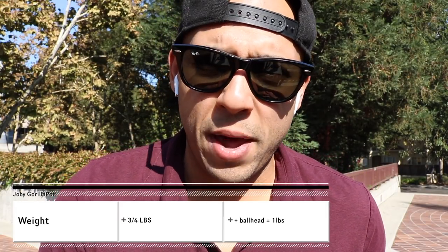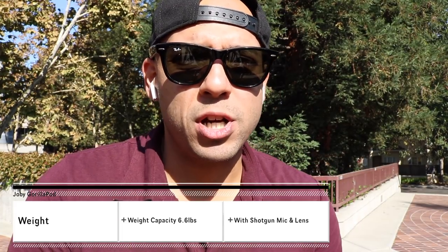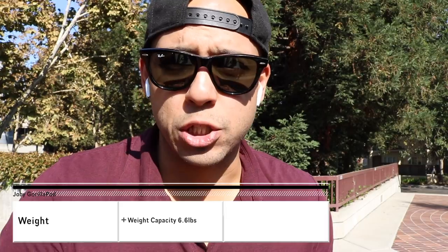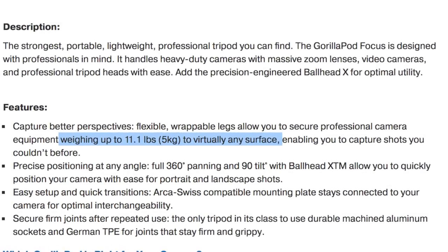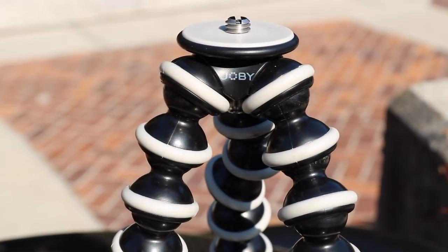Weight. The weight of the tripod itself is only three quarters of a pound. Round that up with the ball head, it's probably just a pound. It holds up to 6.6 pounds in total, which includes a shotgun mic and a decent sized zoom lens. However, if you need something that carries more weight, you can upgrade to the Gorillapod Focus which holds 11 pounds in total. What is it made of? Mainly TPE — thermoplastic elastomers — which essentially is a mixture of both plastic and rubber polymers. And last but not least, it still has a quarter inch screw-in adapter.